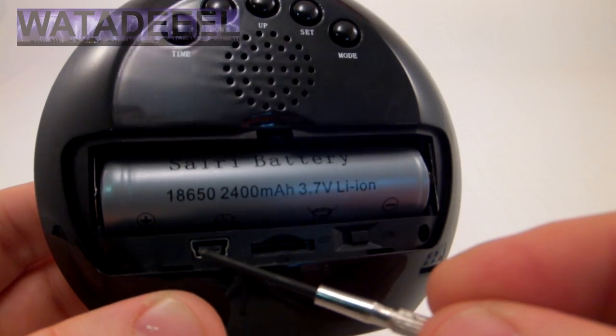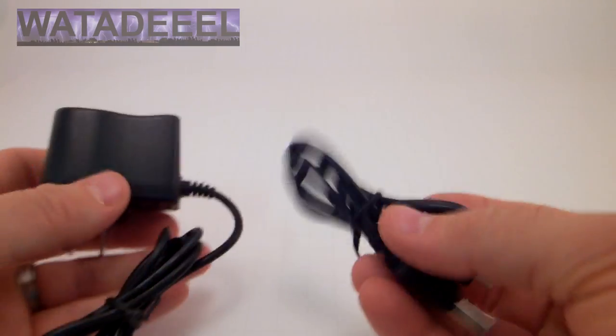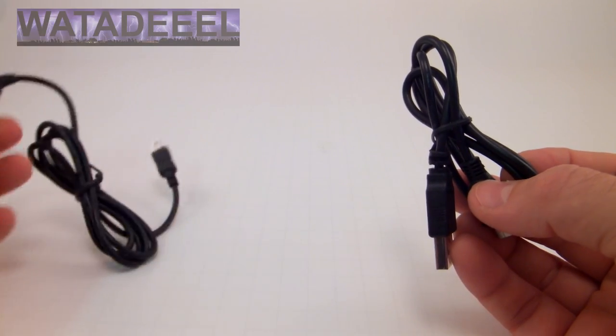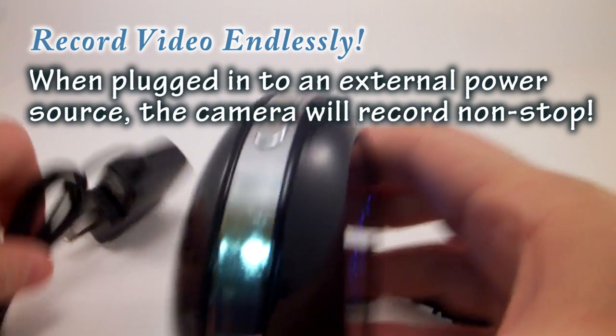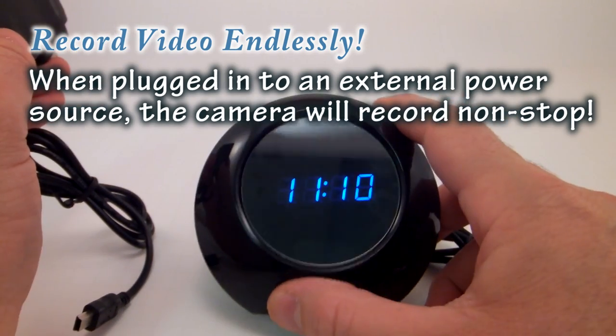This camera comes with two USB cords. One is an AC adapter cord that will plug right into your wall — you can charge it right from your wall and also power the camera. You can actually plug this camera into the USB port, plug it into the wall, and sit there and record with it on.